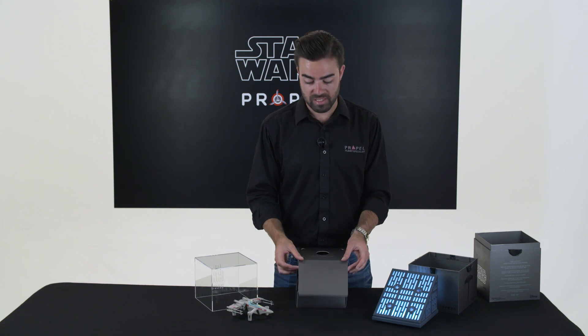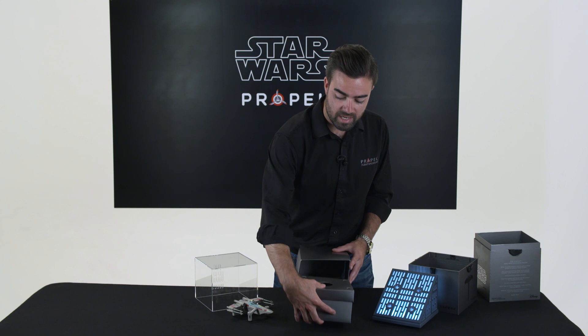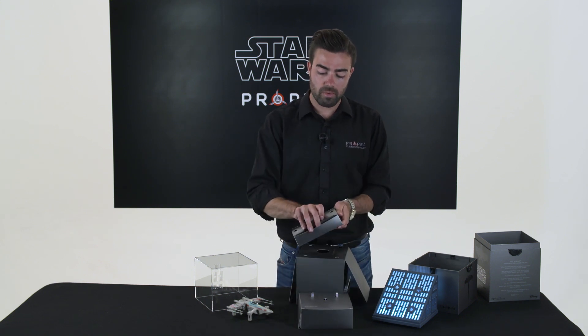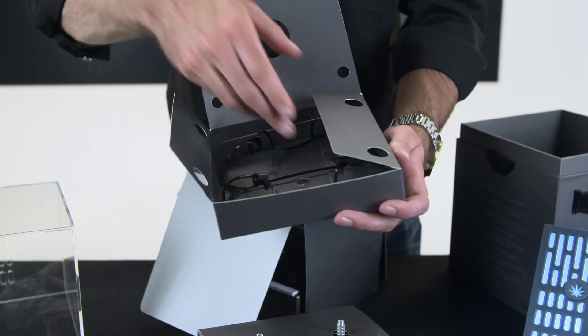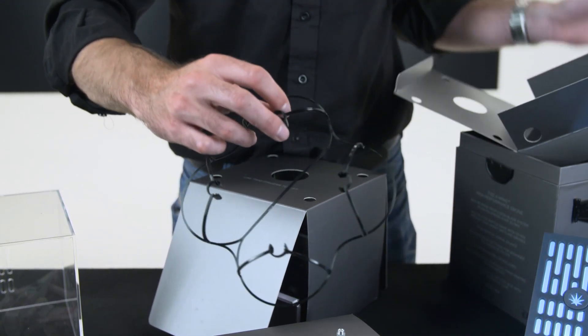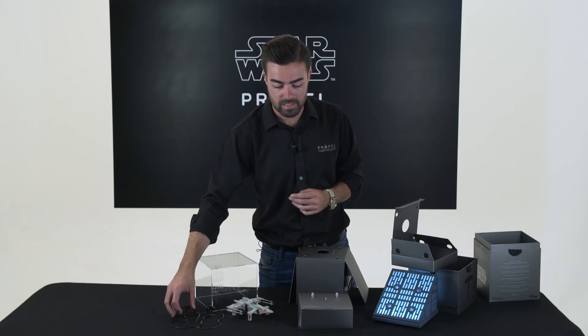If I lift up one of these flaps and pull out the two top boxes, I then have access to the training cage and to the controller. We always recommend using the training cage if you are a brand new drone pilot. This cage will protect your drone from light knocks or bangs as you're learning to fly. It clips onto each of the four motor houses and I'll show you how to do that a little bit later.